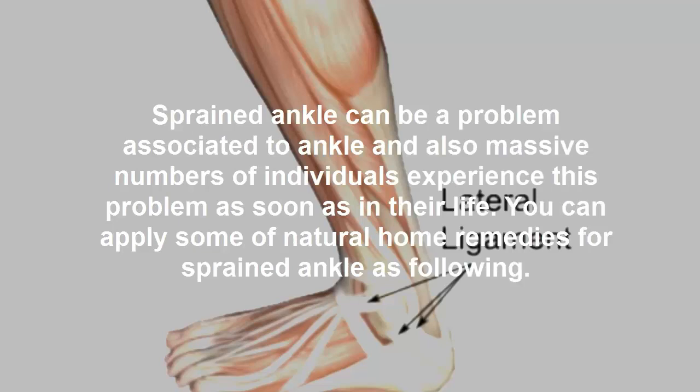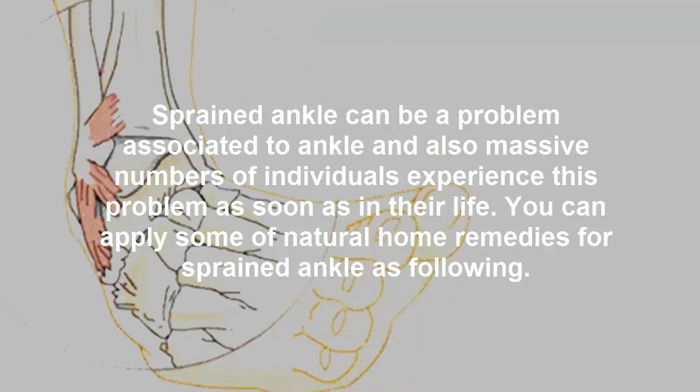Sprained ankle can be a problem associated to ankle and massive numbers of individuals experience this problem at some point in their life. You can apply some natural home remedies for sprained ankle as following.